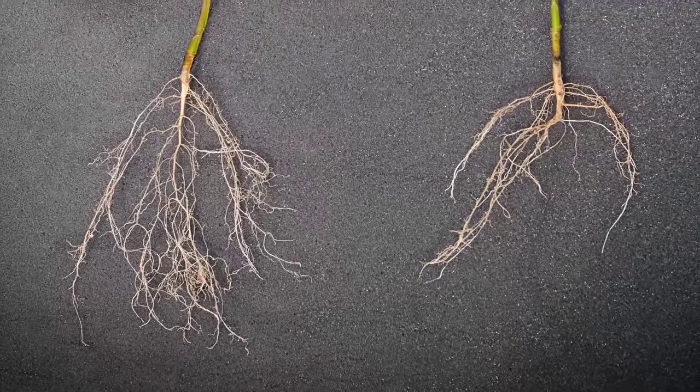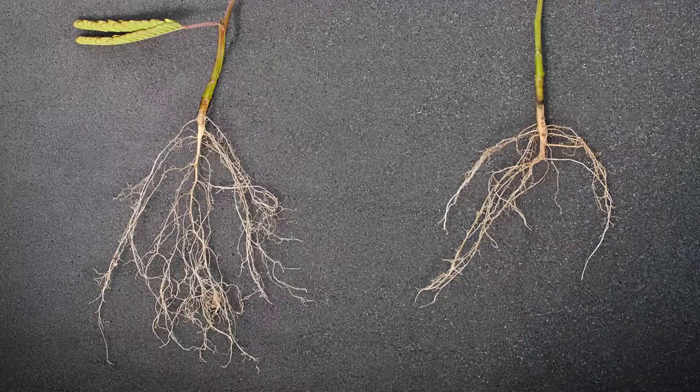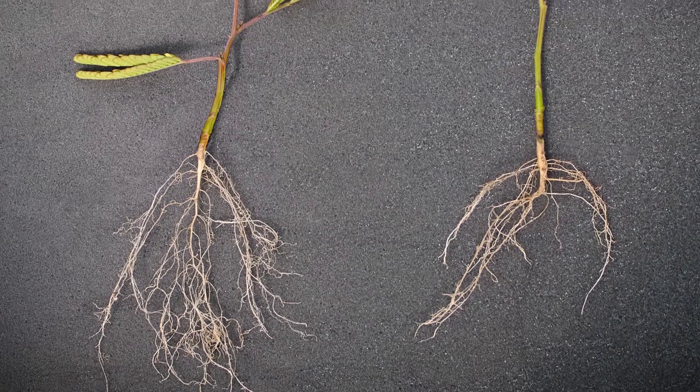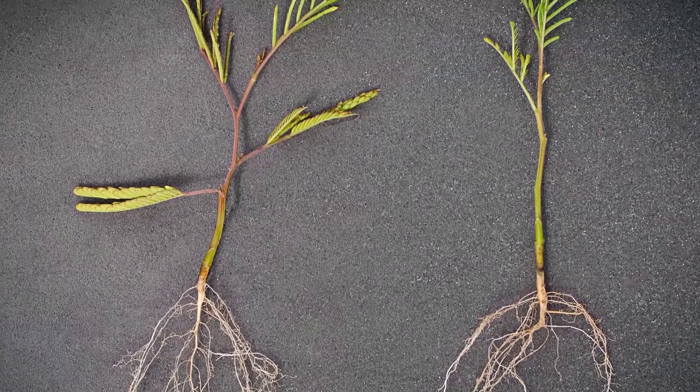On the left you can see the superior root structure of an acacia grown in an airpot propagation tray. The flat bottom of a standard seed tray has caused a typical J-root deformity to the other tree. The superior root structure has led to better top growth.